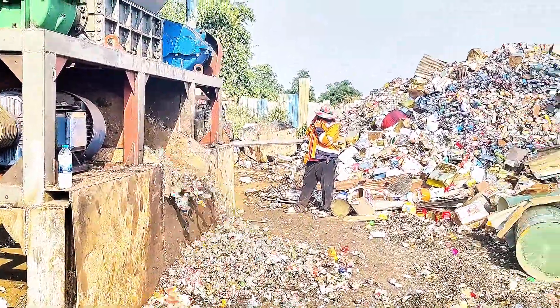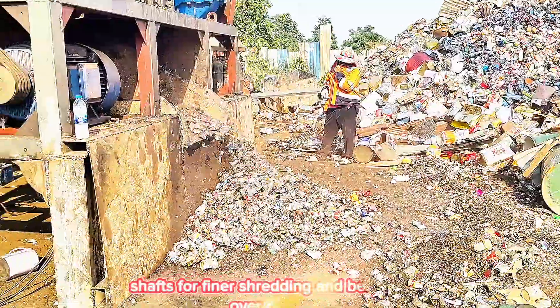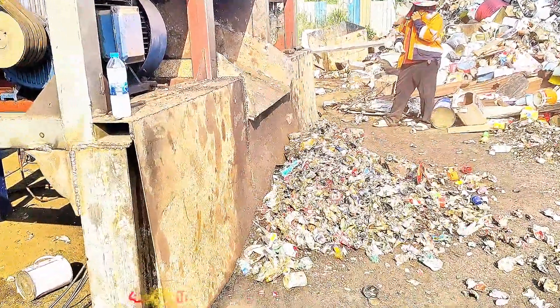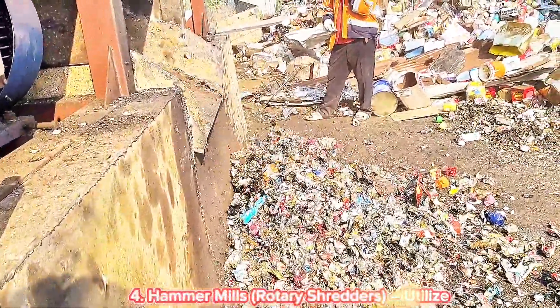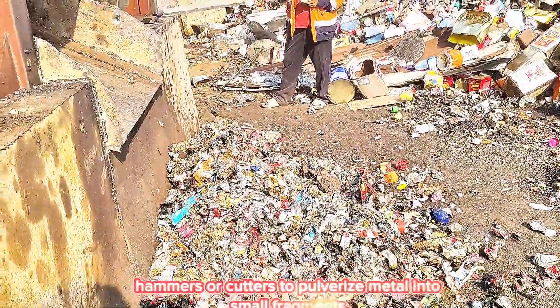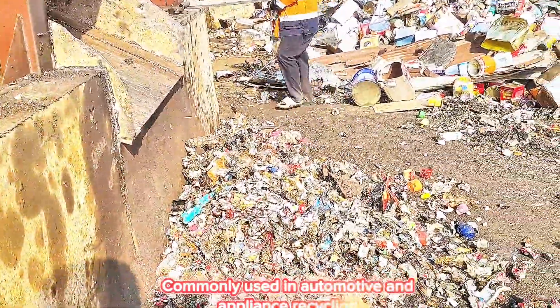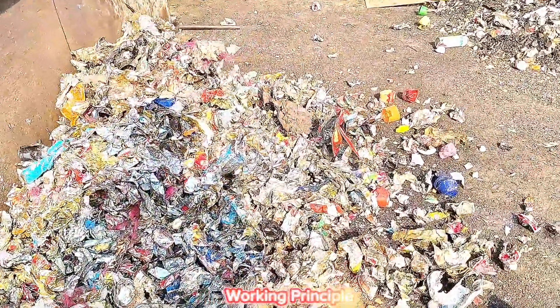Four-Shaft Shredders use interlocking shafts for finer shredding and better control over output size. Hammer Mills and Rotary Shredders utilize hammers or cutters to pulverize metal into small fragments, and are commonly used in automotive and appliance recycling.